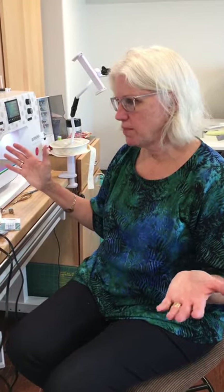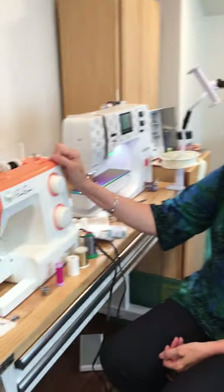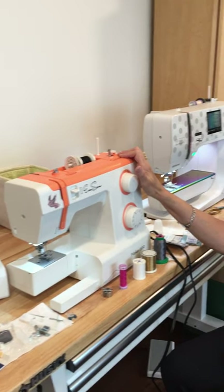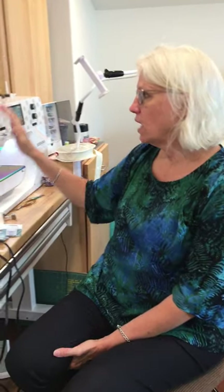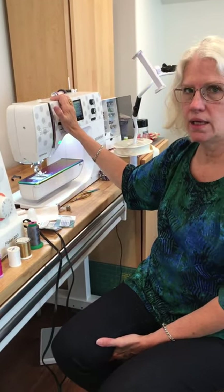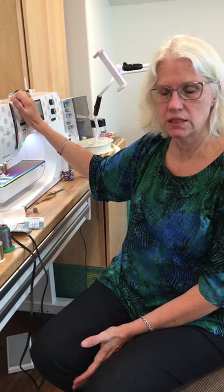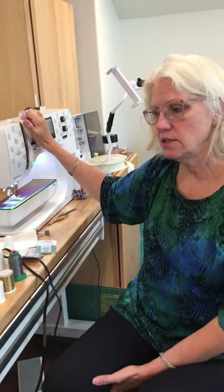Sewing should be fun, and it's fun if you know how to use your equipment — and it helps to have good equipment. I'm going to be demonstrating on a couple of machines today. I'm a Bernina dealer, but I also have an EverSewn machine here because it's a basic mechanical machine, belonging to a friend of mine. I want to show you how to thread a basic mechanical machine and then how to thread a Bernina B 770, which is one of their mid-range machines.